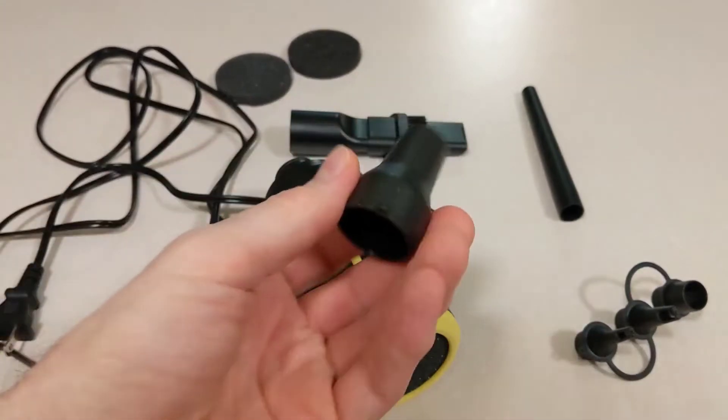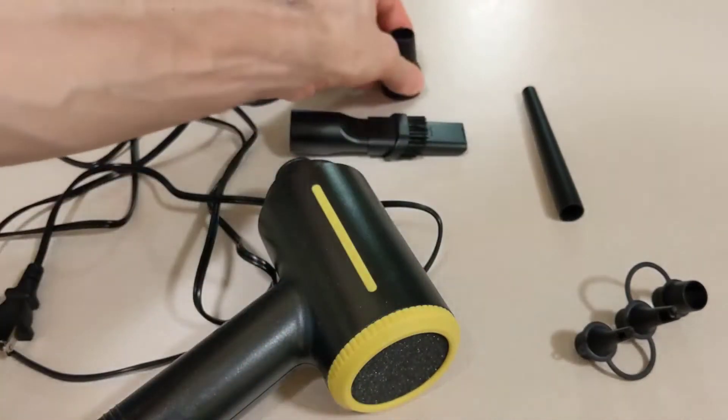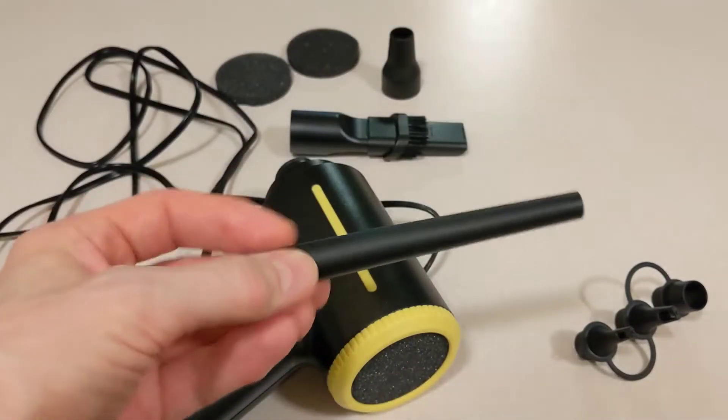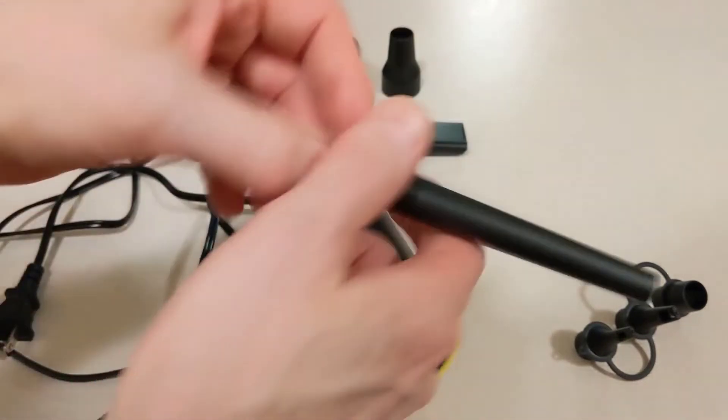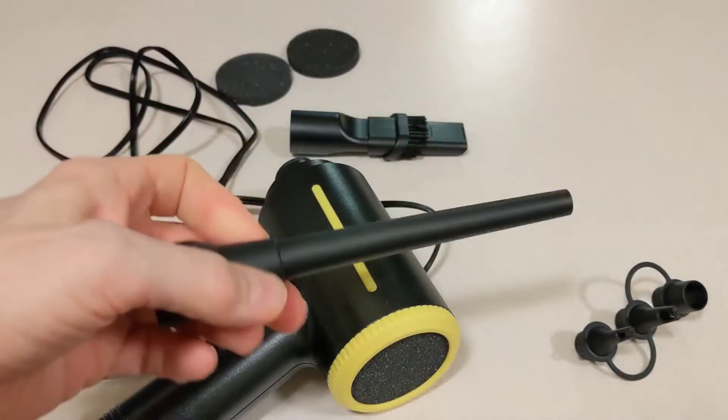This is the inflatable head. And this is your round nozzle. Now if you want to attach this, you'll have to put it in this one — basically like so.